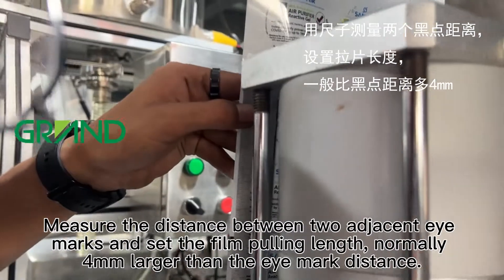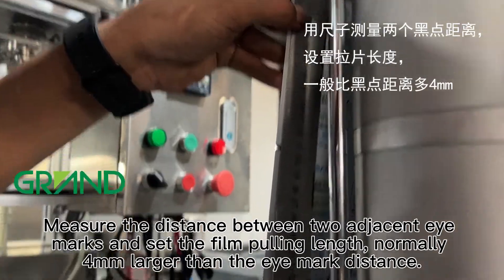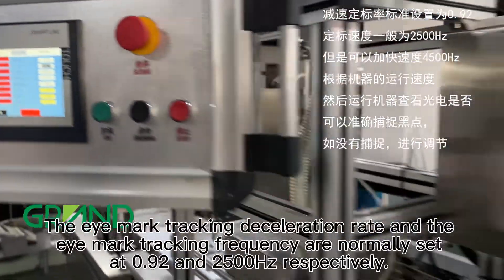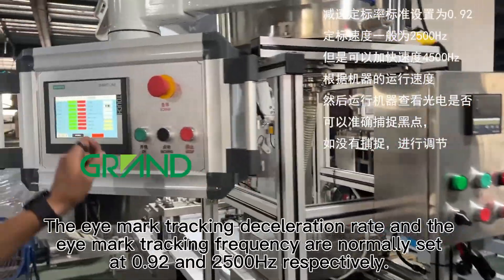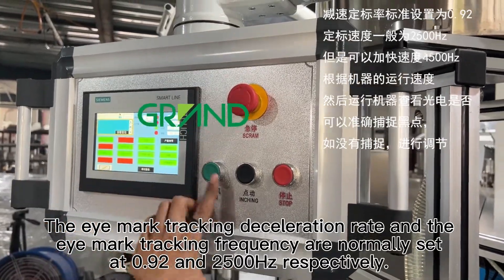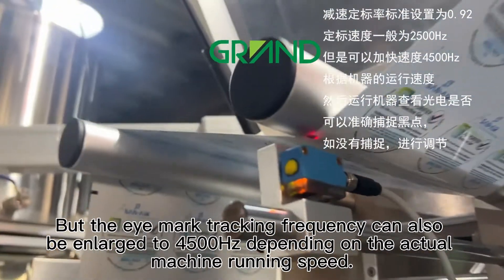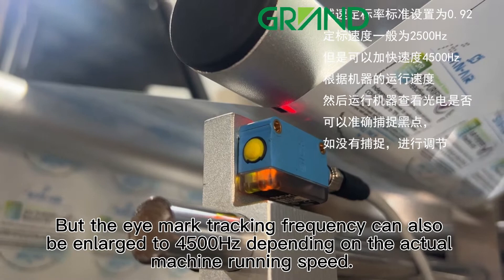Measure the distance between two adjacent eye marks and set the film pulling length, normally 4mm larger than the eye mark distance. The eye mark tracking deceleration rate and the eye mark tracking frequency are normally set at 0.92 and 2500Hz respectively. But the eye mark tracking frequency can also be enlarged to 4500Hz depending on the actual machine running speed.